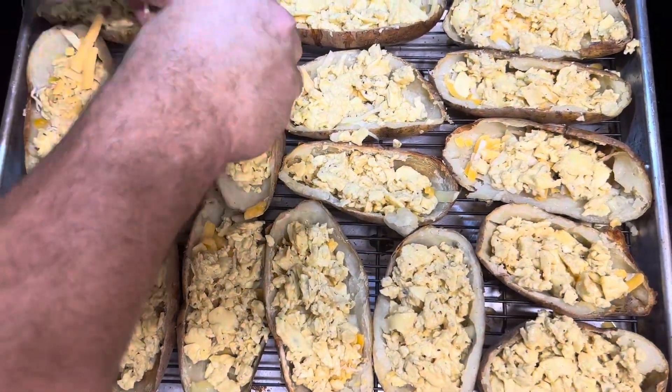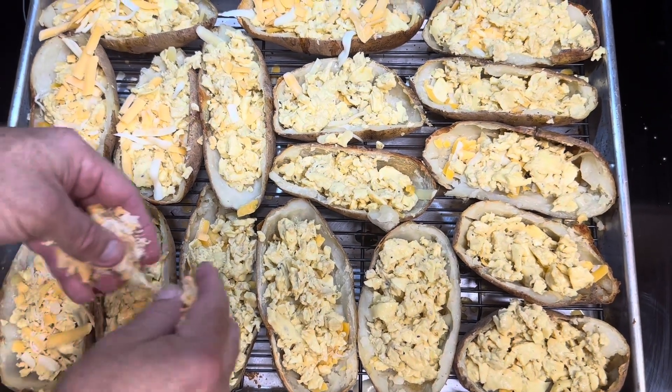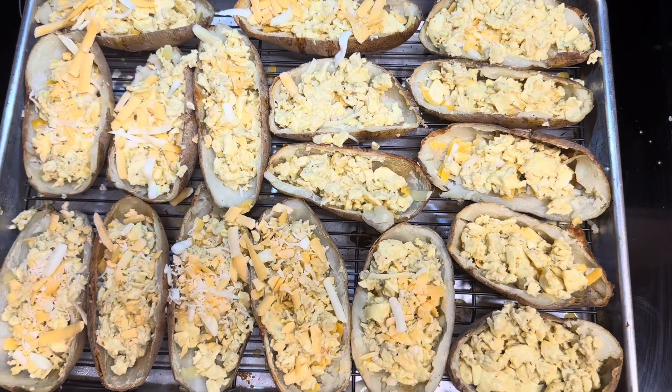I'm going to add a little bit of cheese to the top of the eggs. When I made the eggs, I did not have any cheese in the eggs, so they were just regular eggs. I mixed a little bit — I only had eight eggs and I used some egg beaters that I had.